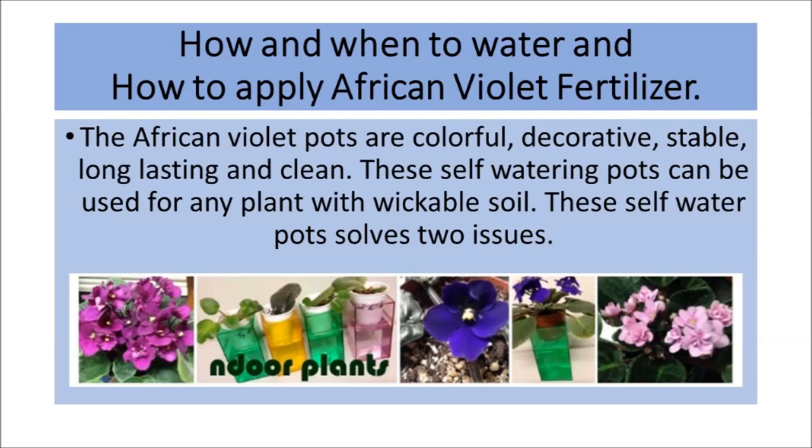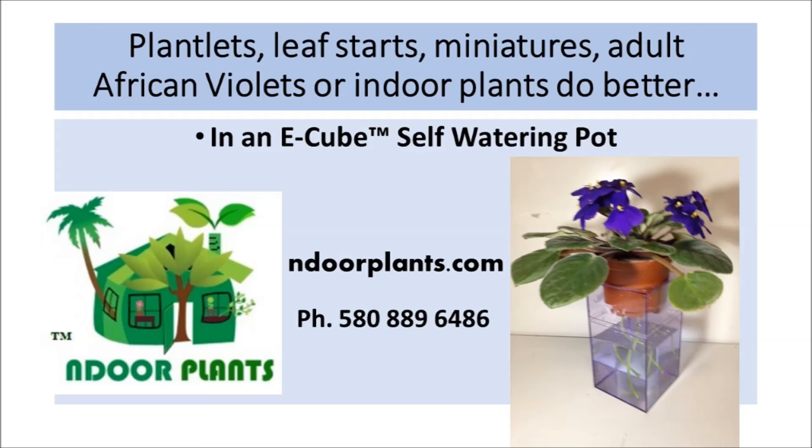These self-watering pots can be used for any plant with wickable soil and solve two issues. Plantlets, leaf starts, miniatures, adult African Violets, or indoor plants do better in an E-Cube self-watering pot. Call 580-889-6486 or find us on the web at indoorplants.com.